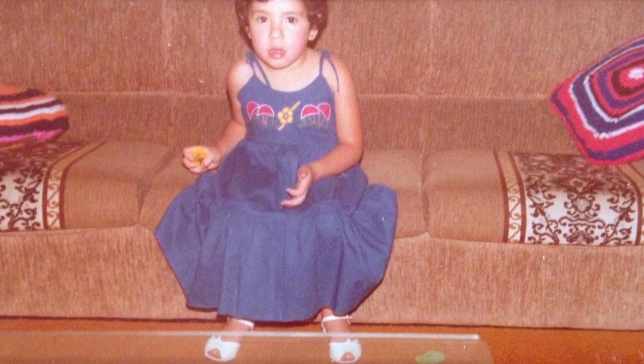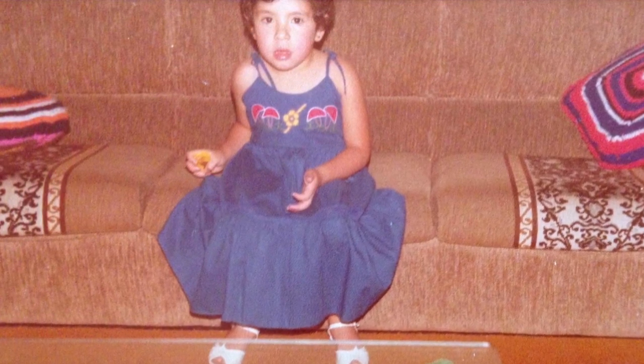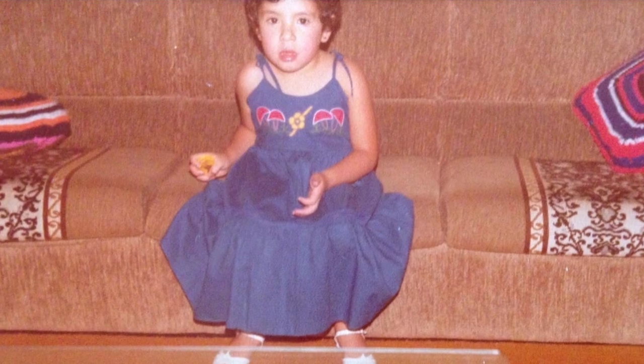I learned how to sew on industrial machines because my mother and all my aunts back in Brazil had shops where they would produce clothing for companies. One day I was thinking — I wonder if I could draw on fabric. I'm not good at drawing at all, but I always try to customize and transform pieces. So I tried making a line with my industrial Juki sewing machine.